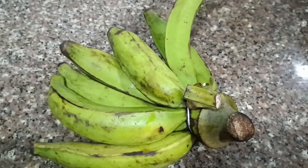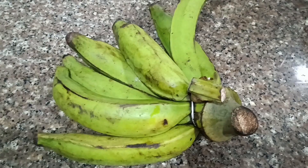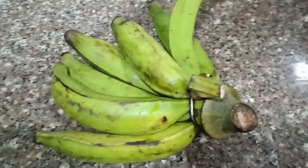Hello guys, welcome back to my channel. Today I'm making unripe plantain swallow from scratch. I saw this recipe online, so I said let me try it out today. Keep watching.